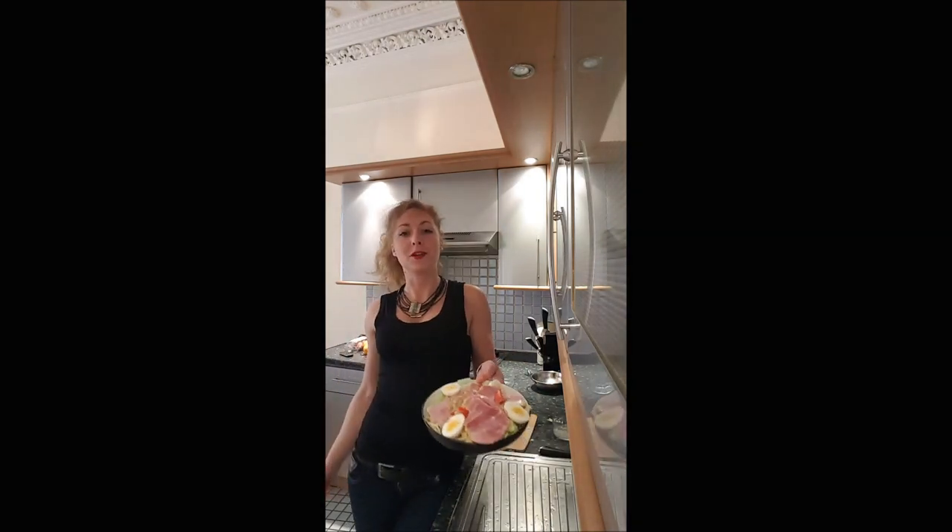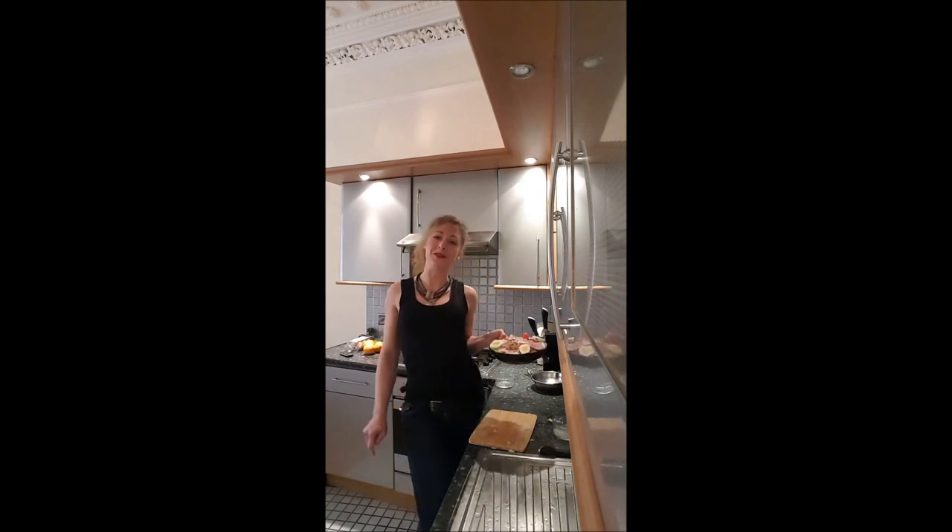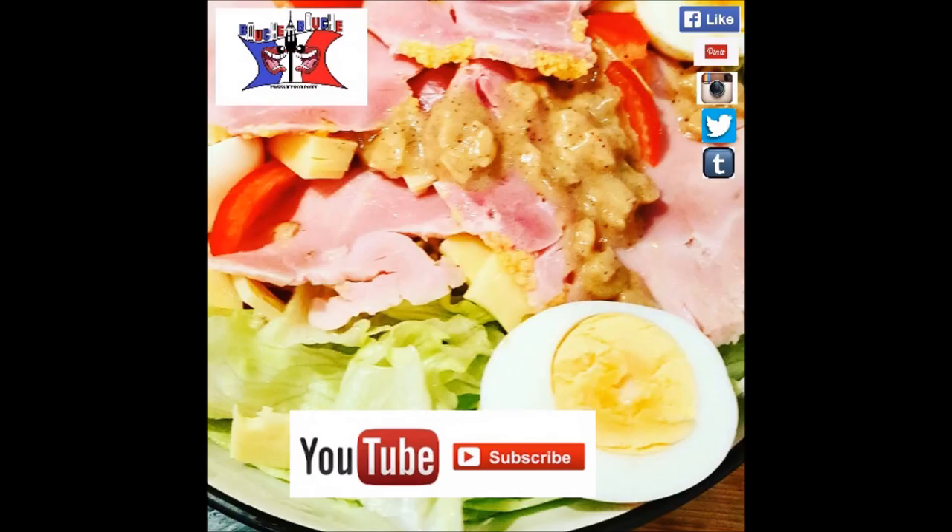And this is it — you've got your Parisian salad! I hope you will enjoy this recipe, and I'll see you later for a new one on Bouche à Bouche. Bye bye!